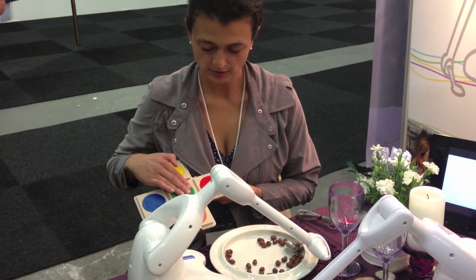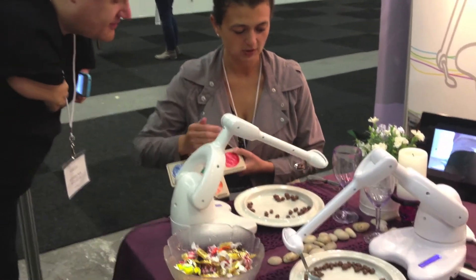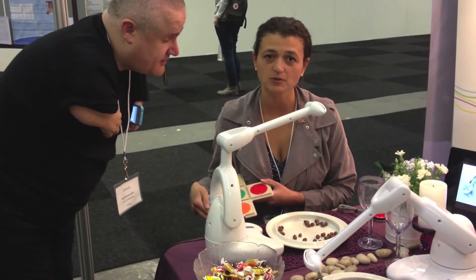When it comes to the edge, you press OK. It stops, it goes up, shakes a little bit, and brings it up to you.